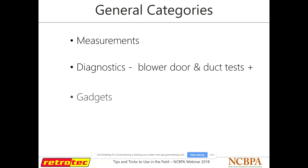Just some general things we're going to go over today: some different ways to take measurements in the field, diagnostics, some gadgets and new equipment that's hit the market recently — not just our stuff, but other types of equipment as well — and some general things that can maybe make you a little bit more productive in the field.